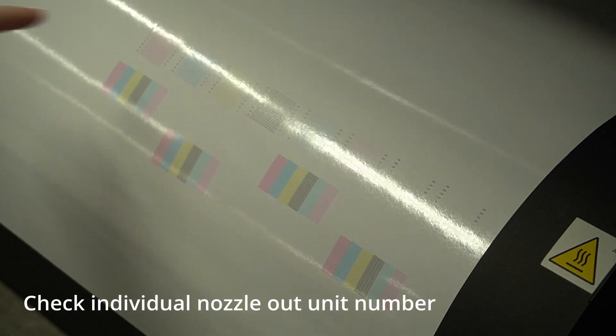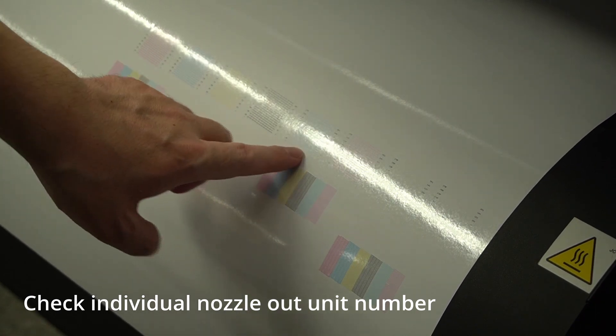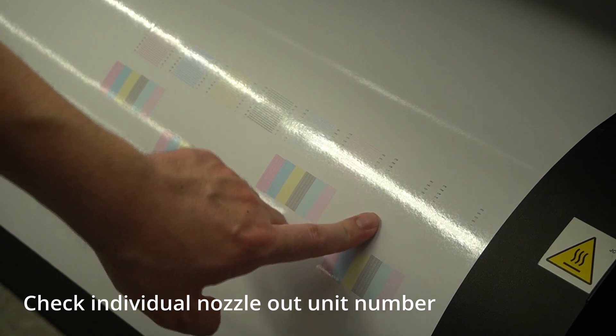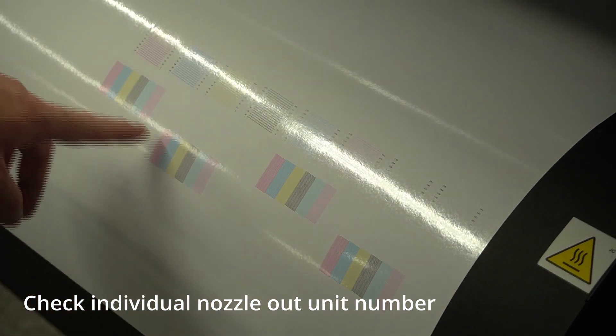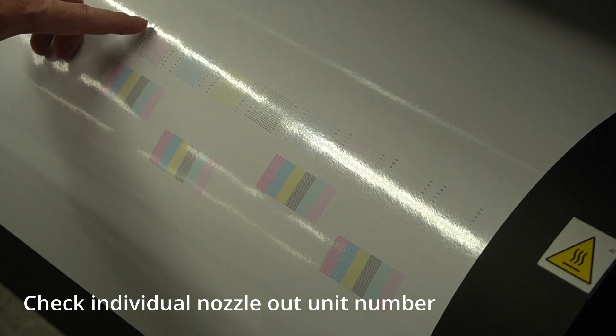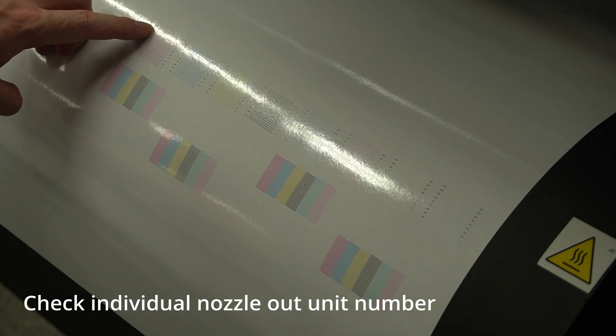The nozzle recovery pattern will print a different pattern in order to be able to check the individual missing nozzle. Here you can check from the left-hand side: magenta, cyan, yellow, black, light cyan, light magenta, and white. These are the eight channels of print from head 2. As you can see here, there's a missing nozzle on top of magenta, which is nozzle number 180.